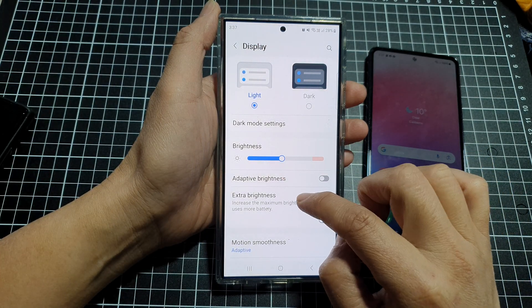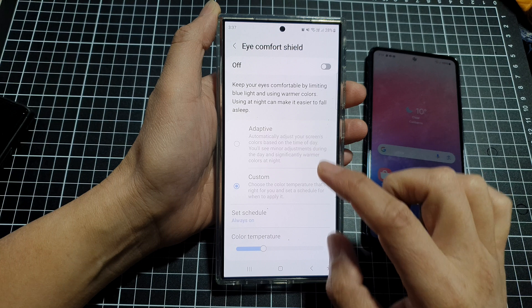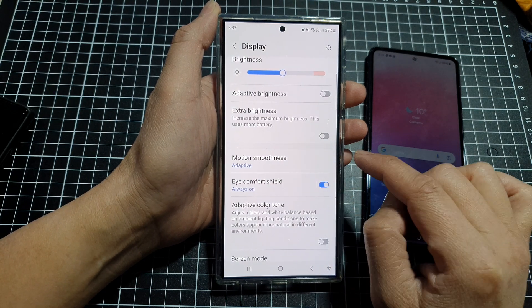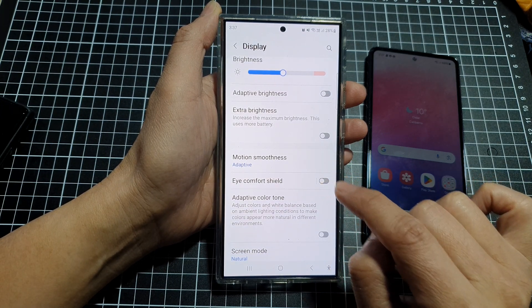If the screen is still too dark, scroll down and switch off Eye Comfort Shield. Sometimes Eye Comfort Shield provides a warmer color which makes the screen appear darker, so you want to turn it off.